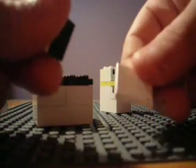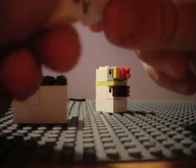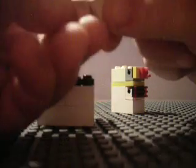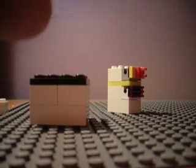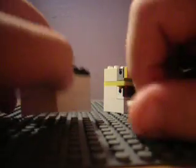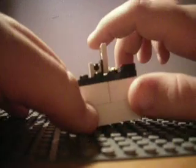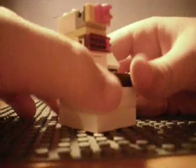Now take this and this flat piece, and make sure that one bottom part is facing up like that — not this way. It must be facing down like that. Then take this and put it in the front, and then face your screen like that. Then take this and set it right there. And there's your Lego computer.